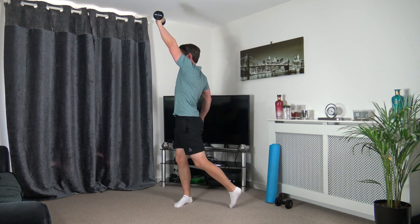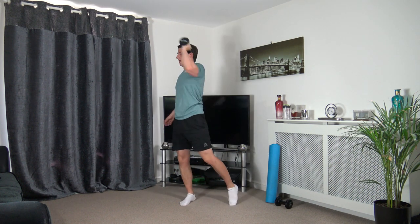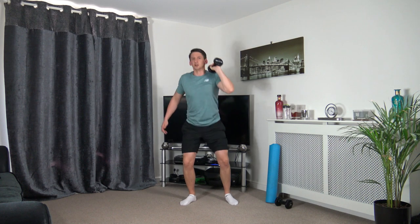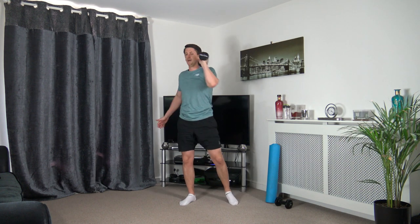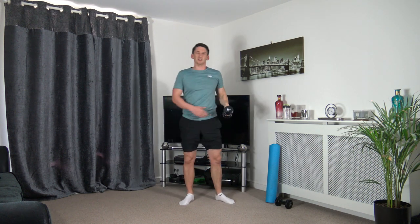Grab one dumbbell, opposite side. Squat down, come up, rotate, pushing through. Three, two, one — down we go, up, rotate and press. Don't forget with the squat: weight on the heels, keep a nice strong core, chest out, facing towards the target. Taking your time — five seconds to go, well done. Three, two — last one. Excellent job!